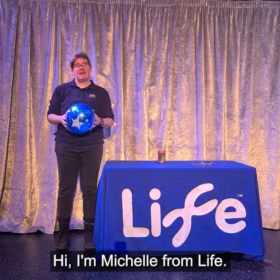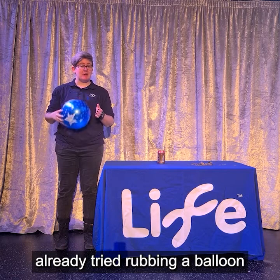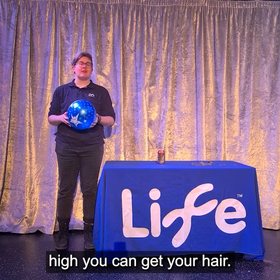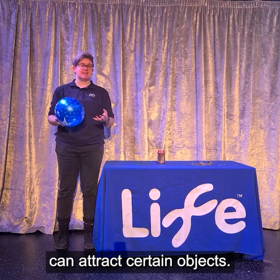Hi, I'm Michelle from LIFE and as part of our 21st birthday celebrations I've been having a play around with the balloon. If you haven't already tried rubbing a balloon against your jumper to make your hair go static, have a go and see how high you can get your hair. When you rub a balloon on your jumper you give the balloon a static charge which can attract certain objects.